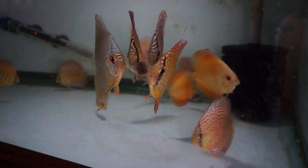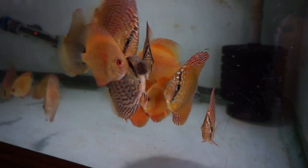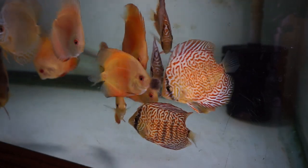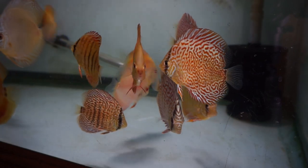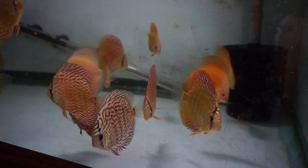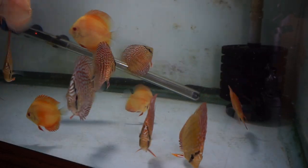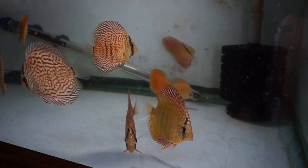Discus do not need to be kept in soft water. Now, for breeding, yes, they need soft water — basically the egg calcifies and the male can't fertilize. So if you're going to breed discus, then we get into soft water. As for pH, don't go crazy with it. My fish are kept in hard tap water, about 350 parts per million and 8.4 pH.